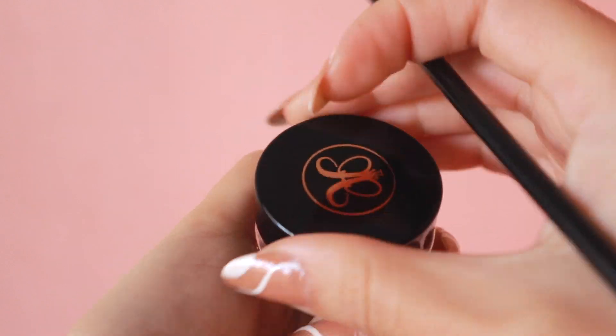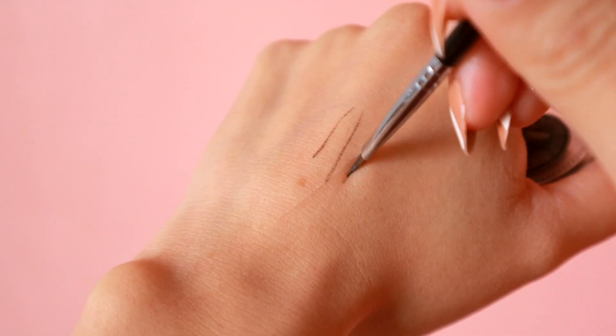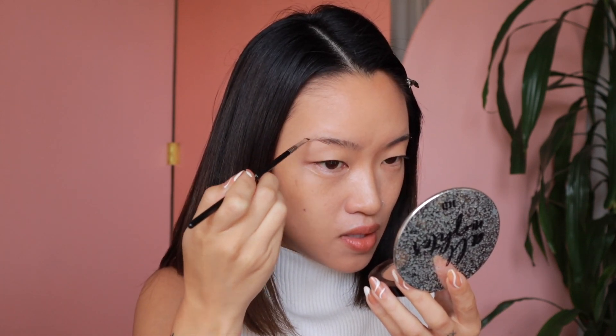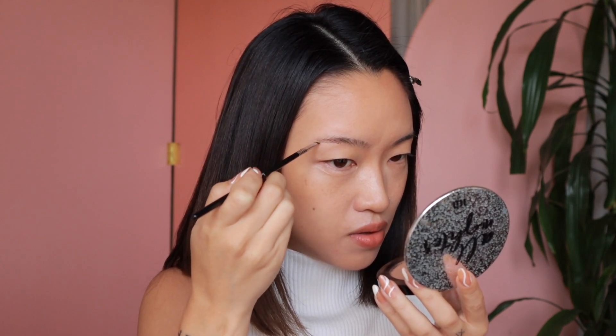I'm going to do my brows. I'm going to use the Sigma Winged Liner Brush, super tiny, so that I can get a more fluffy brow. I'm going to use the Anastasia Dip Brow. I like to start in this area where it's more sparse — my hairs just have never grown back under here. And I just do strokes like this to mimic brow hairs.